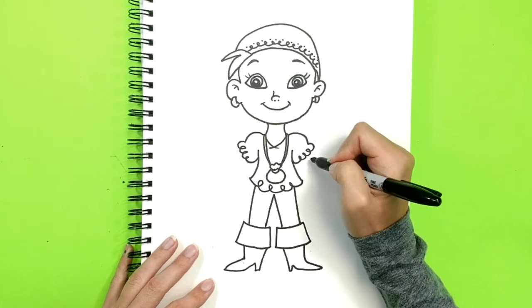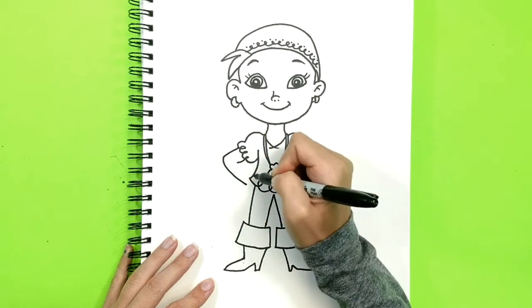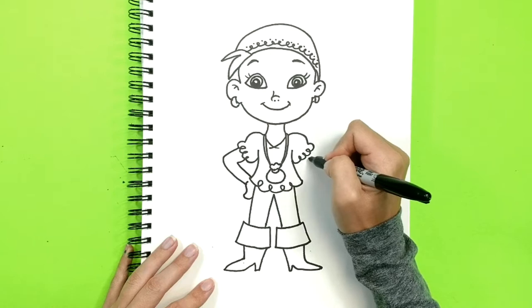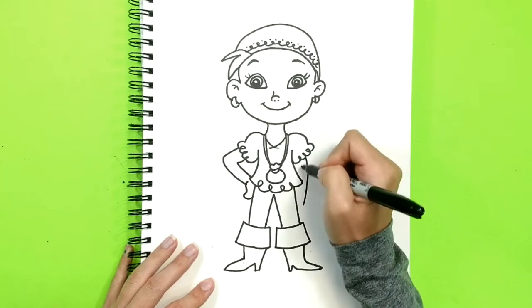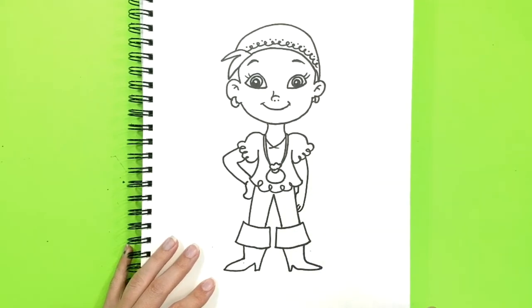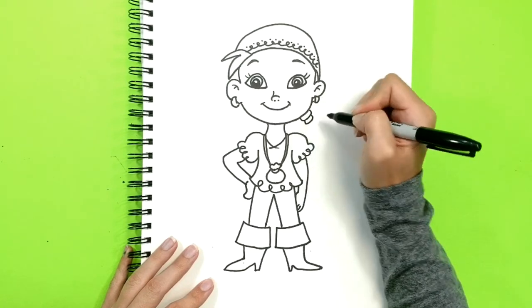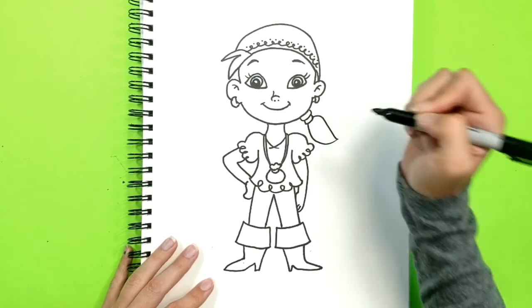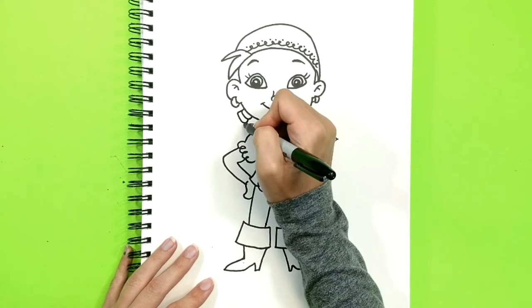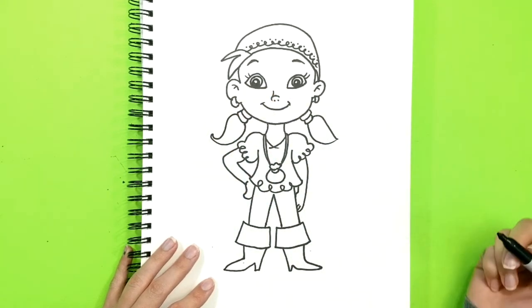Now let's do her arms. Now she has two pigtails with little rubber bands. One pigtail, a rubber band to hold, and here's the pigtail.